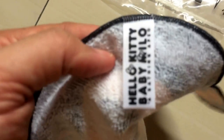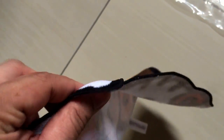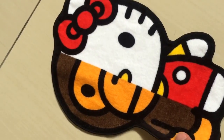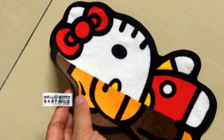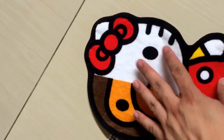I'm about 5'11 to six foot, so you can kind of gauge whether this hand towel is big enough for you. At the back there's a Hello Kitty Baby Milo tag. You can see it's really thin — very, very thin — but the colors are really nice.